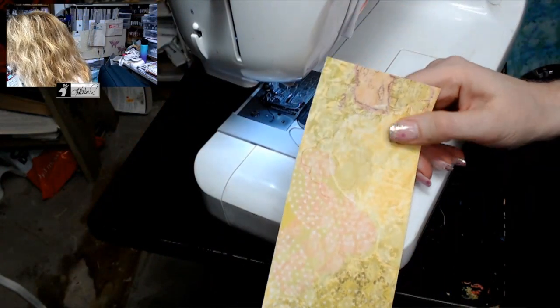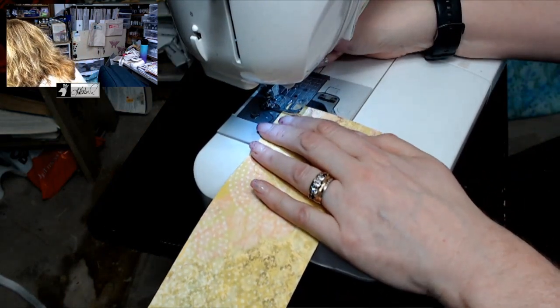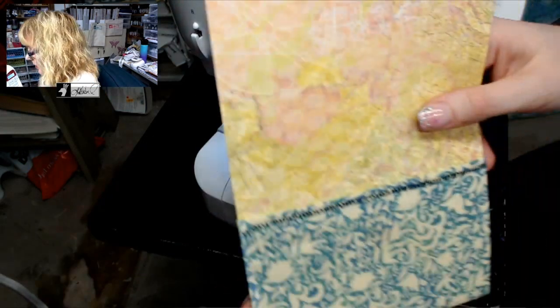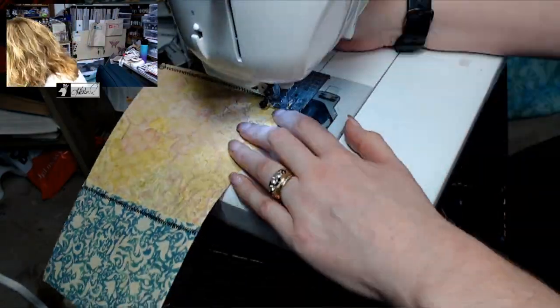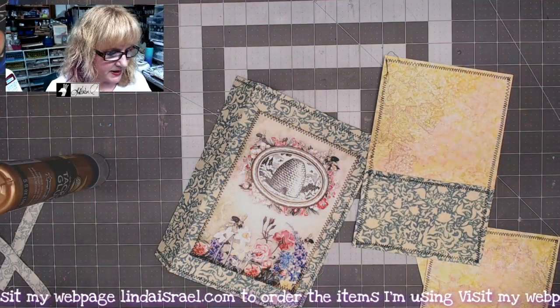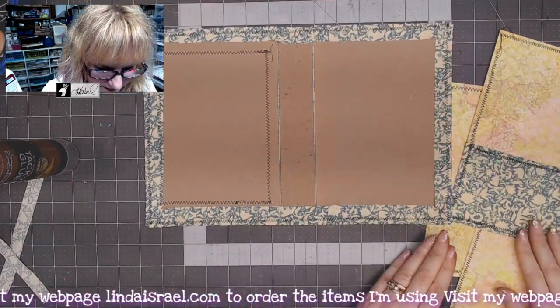This is going to be the center spine and I want to sew across the top and the bottom just so that it'll have consistency — when you look at the inside cover you'll see what I mean. Now I'm going to sew all the way around on this piece. All of our pieces have been sewn and are ready to go for the next step.